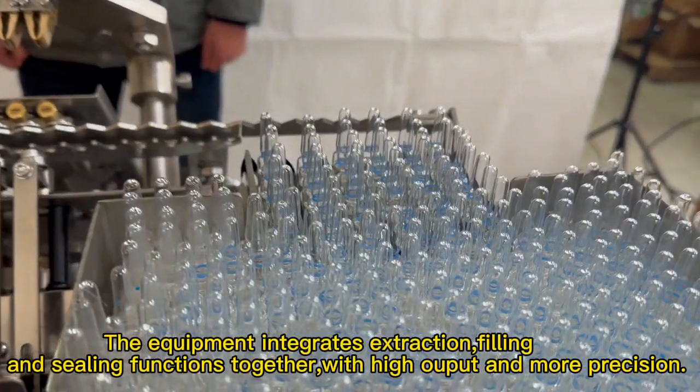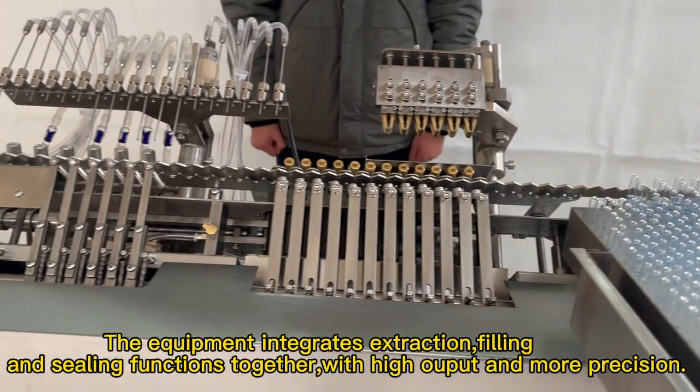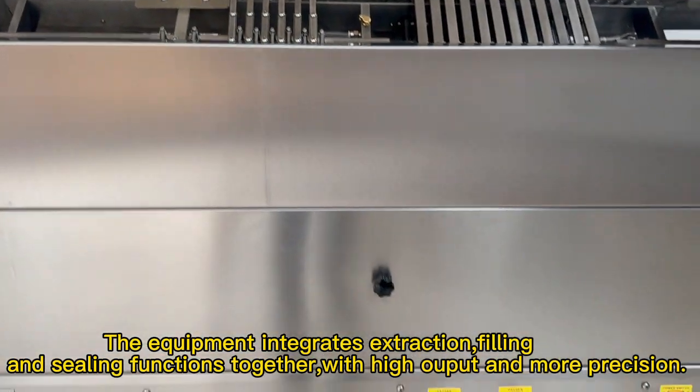The equipment integrates its traction, fitting, and sealing functions together with high output and ampoule positioning.